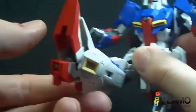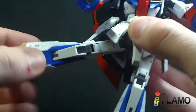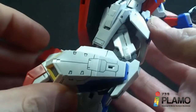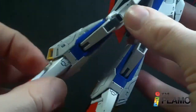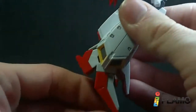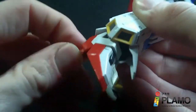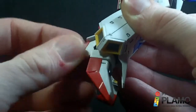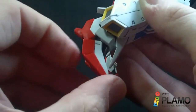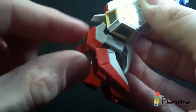The legs can go pretty far forwards, a little back, and out pretty far. There's rotation at the hip and a double-jointed knee. The foot armor can move a little bit, and the foot can go forwards and back, a little side to side, with a little rotation. You have the joint from the transformation plus an extra one just for the foot in mobile suit mode, and of course there's a little heel spur.